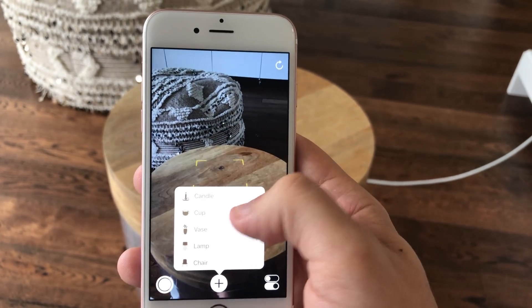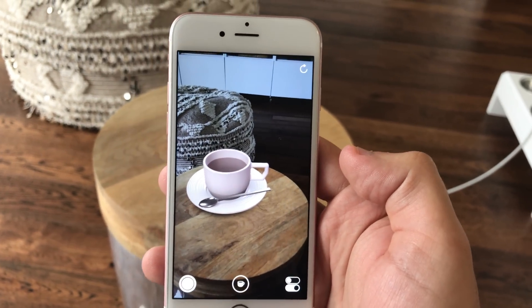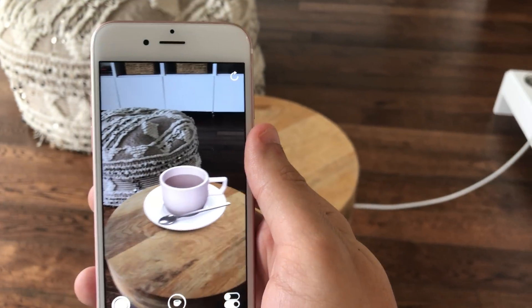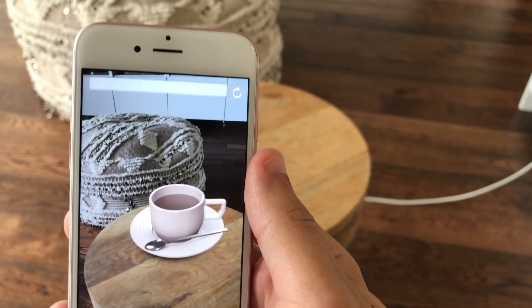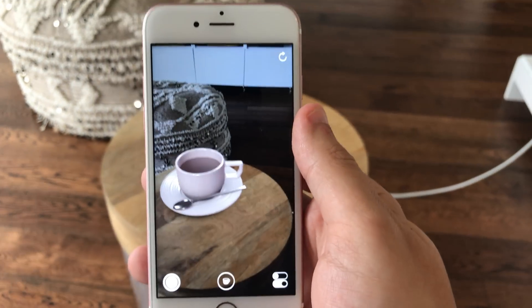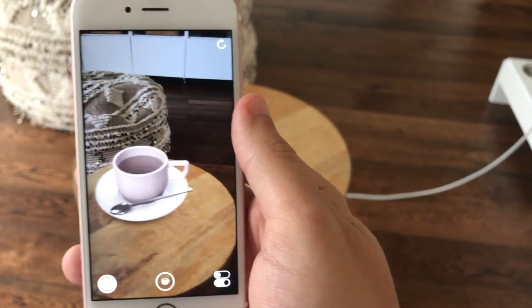I'll go ahead and add a cup to this table. One thing I was wondering while they were demoing it at WWDC is what happens if you actually move the phone away from the object. If I just completely move it away from that table and then back, it's actually really cool because it stays in the position mostly where it already was. You can move the device closer to the cup and examine everything that is there. It's actually really weird — as you move the phone away the table is actually empty, because it does create a sense of an object actually being there although it's not.